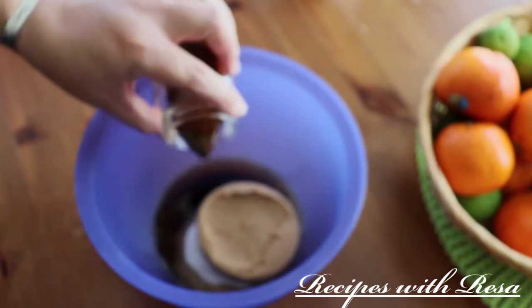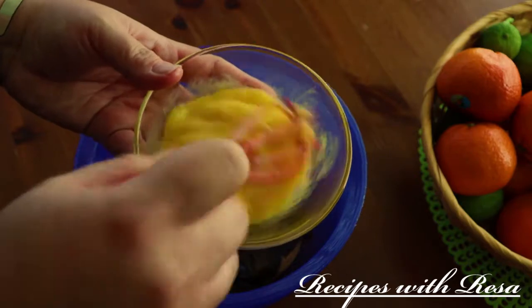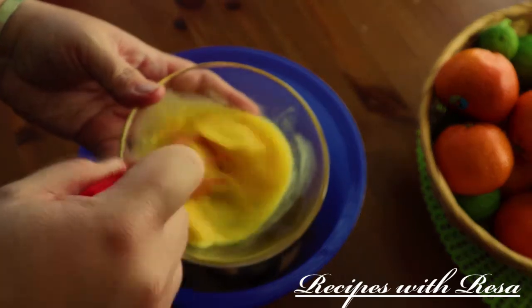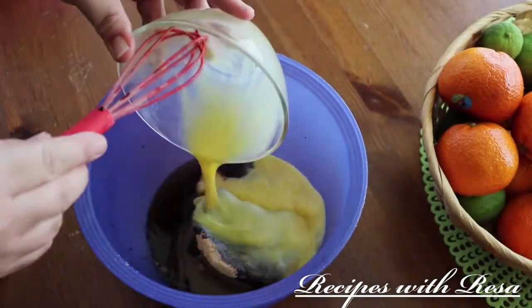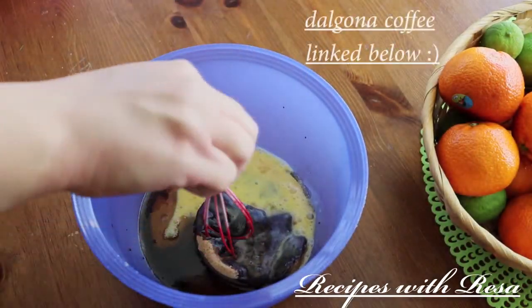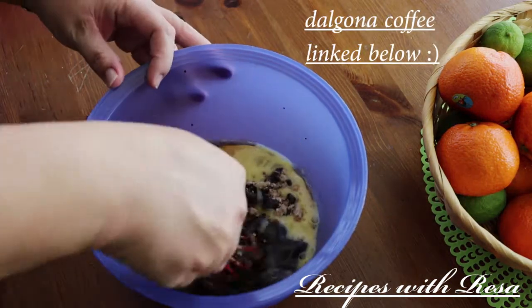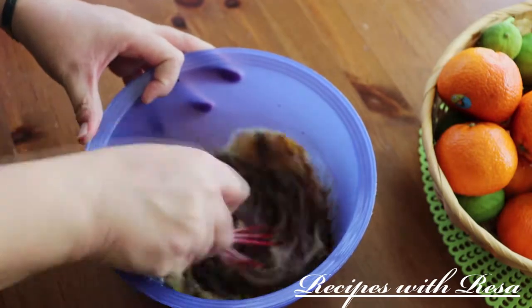In that same bowl we're gonna add our coffee mixture we made earlier. Right here we have two eggs that I'm giving a pre-whisk before adding them to the cookie dough. This is the point where I would add in some vanilla extract if I had it — but I don't. If you do, add in one teaspoon.